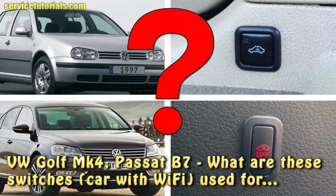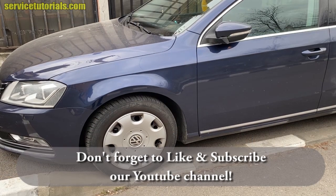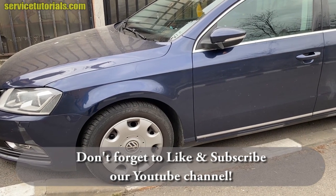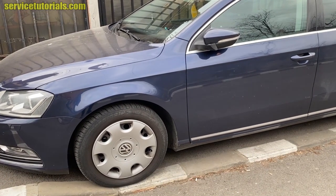In this video we'll show you what these switches are used for, located in the Volkswagen Golf MK4 and Passat B7. Here we have a 2013 Volkswagen Passat B7 — let's see where the switch is located.